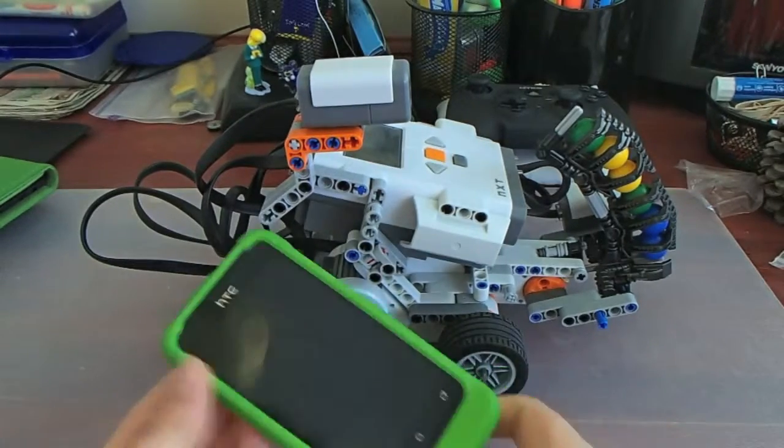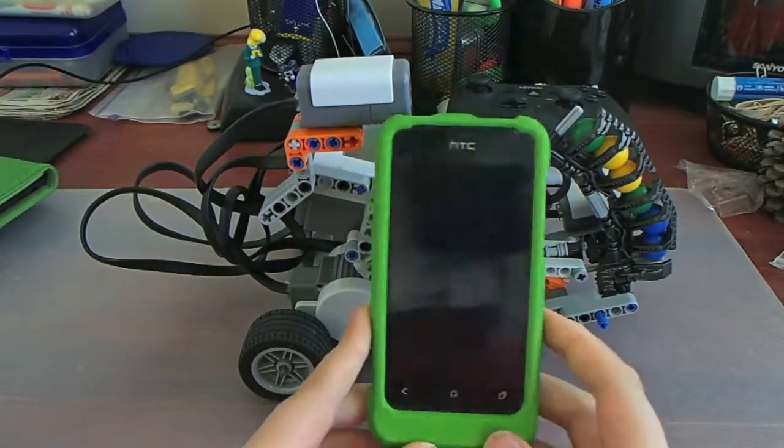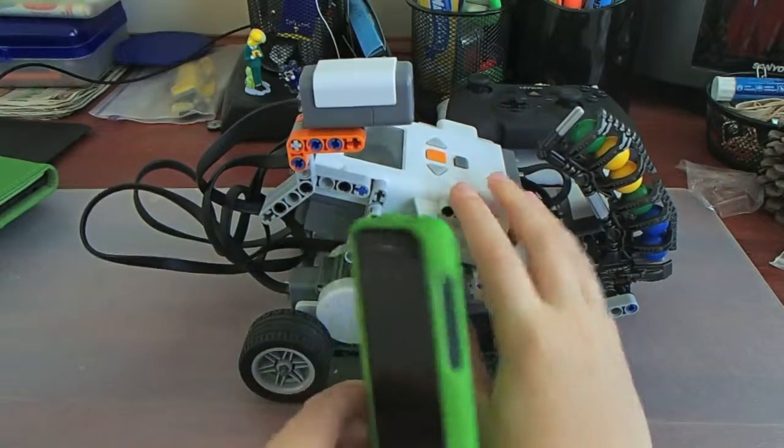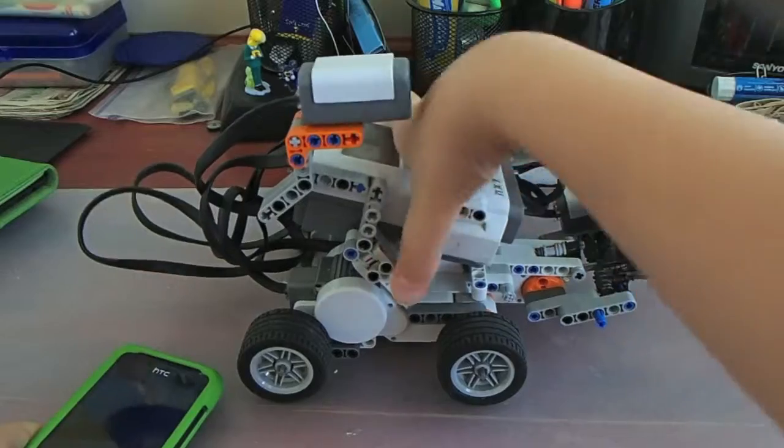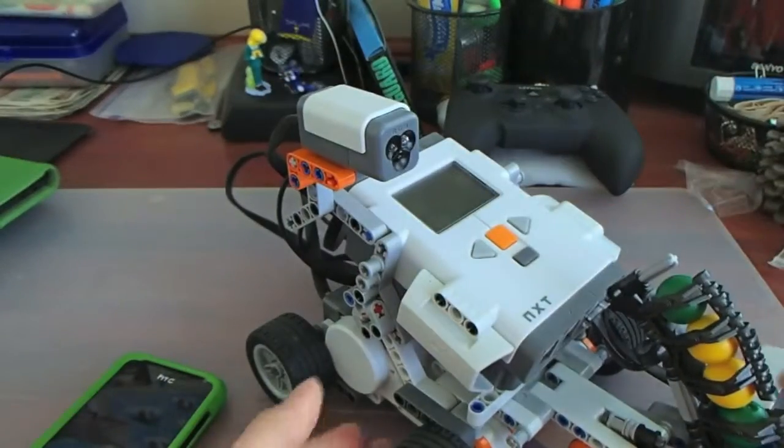Hi guys, and this morning we are going to take a look at the LEGO NXT 2.0 and how you can control it using your Android smartphone. So, why don't you take a look at the NXT 2.0 and how it works.